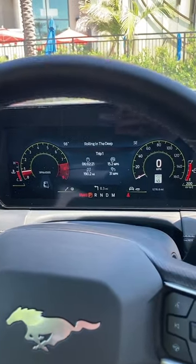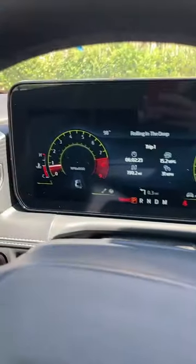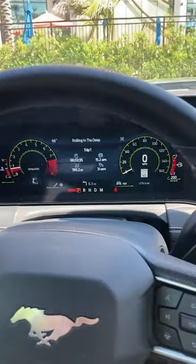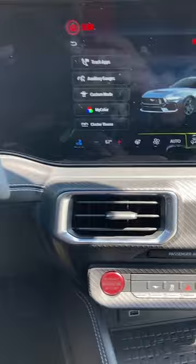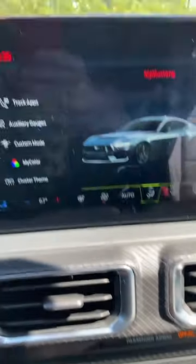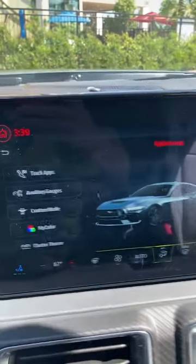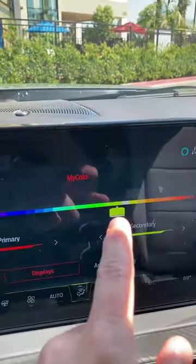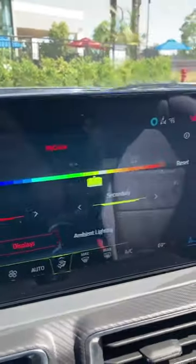I'm in the new Mustang and it currently has some very hideous gauges of this pea soup green and red dials. Let's take a look because there's a huge number of choices. First you press this button here and then you're ended up with your customization. So you go to 'my color' — the bottom line is your secondary color, so more of your gauges.